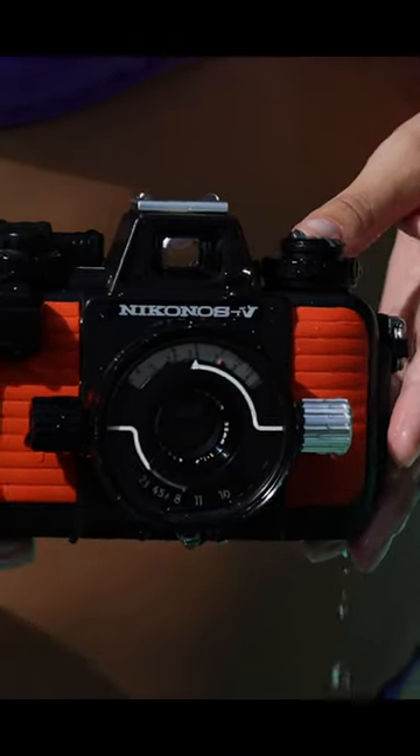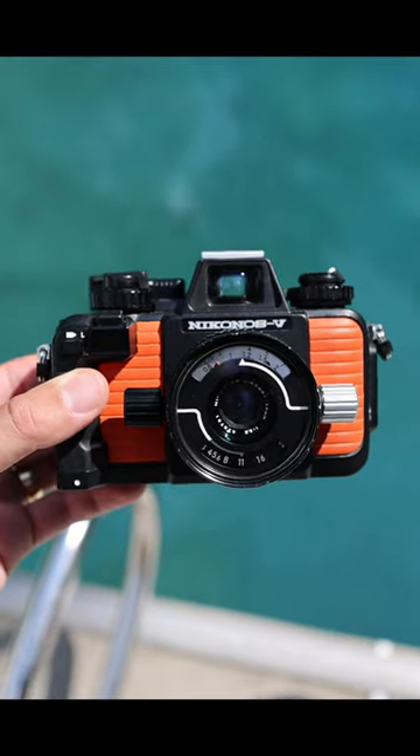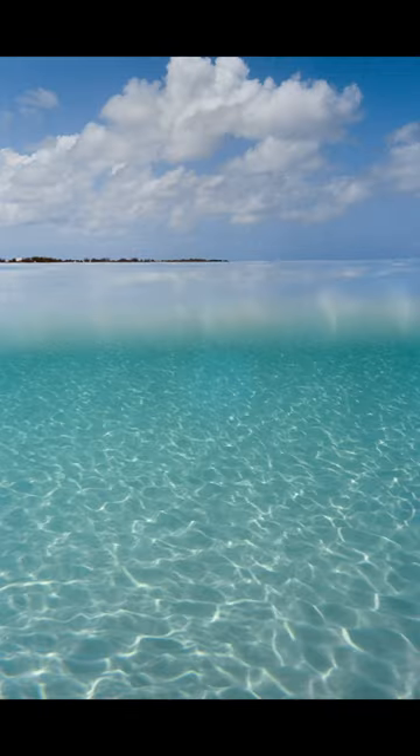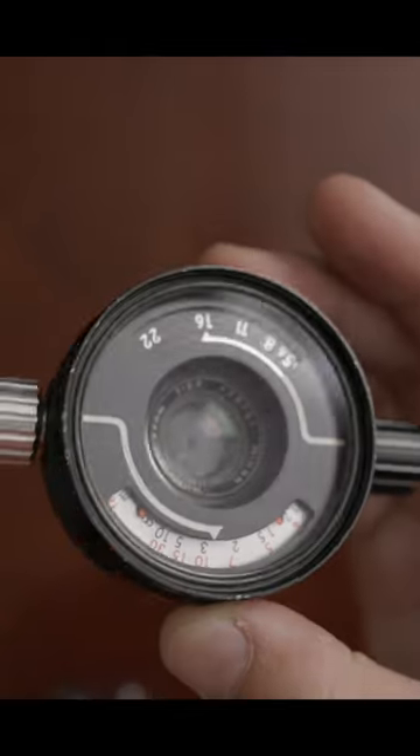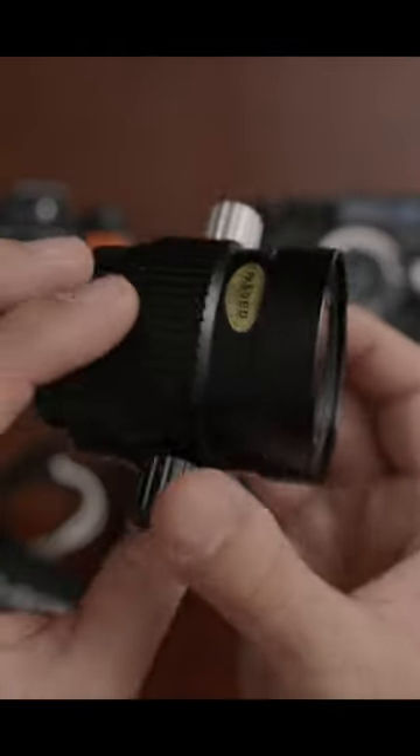This is the Nikonos 5, a fully waterproof 35mm film camera. It's capable of taking great photos underwater and on land. My two favorite lenses are the 35 and 80mm. Here's what the Nikonos 5 can do.